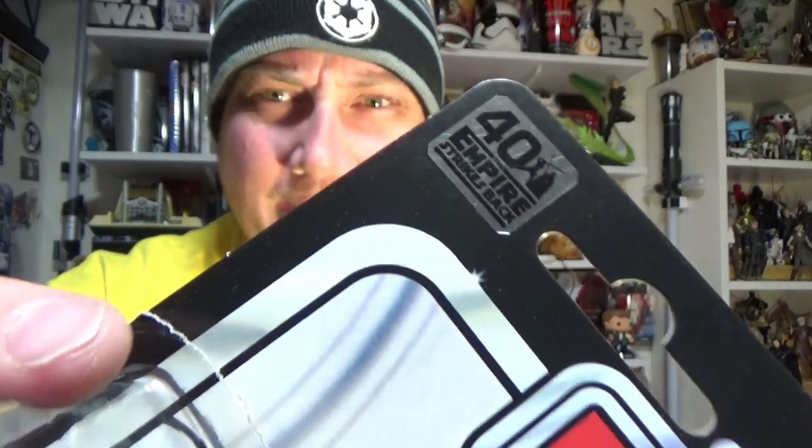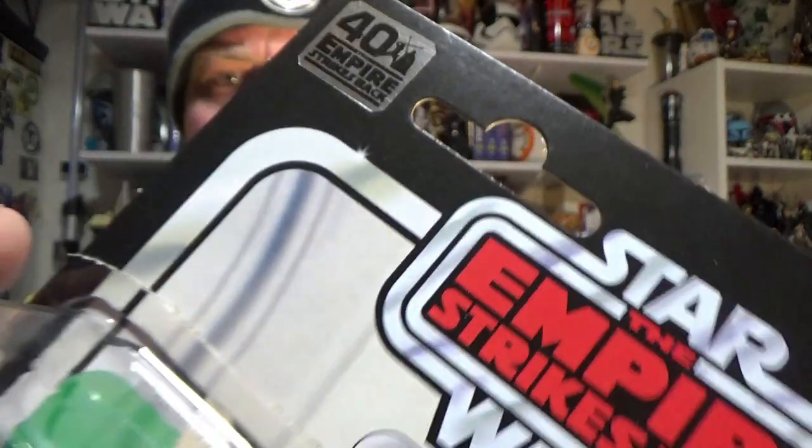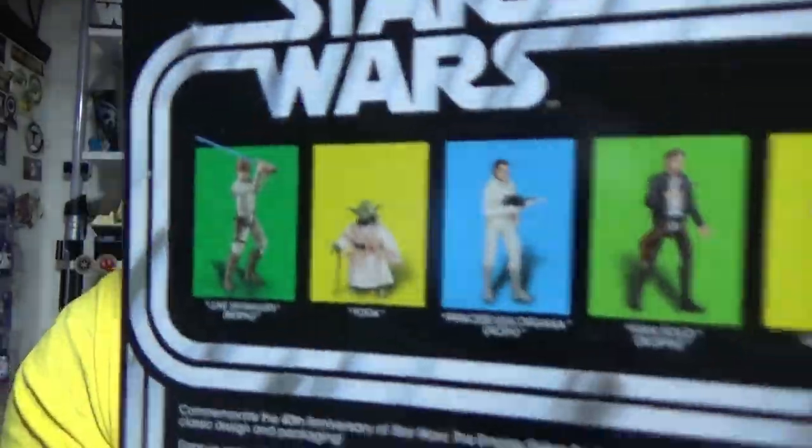Now that sticker is really shiny and the camera's having a hard time catching it, so I hope you can see that. I'm probably going to pick this one up, try and pick that sticker off and keep it. This is probably the only figure I'll get from this wave — also included are the ones on the back there.